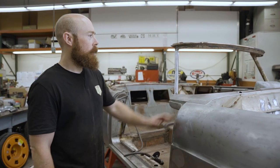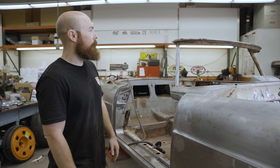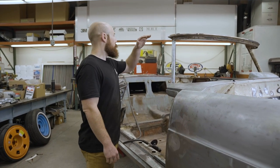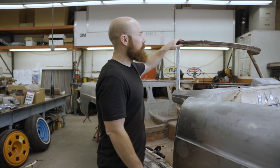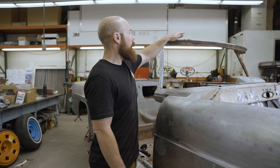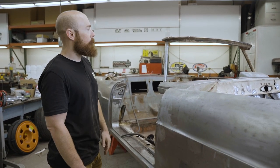Here at Foose Design today on the Continental. Part of this project is we're making it a roadster, so it's not going to have a top. Chip chopped it for us. What I ended up doing today — we had some excess material here, and I'm just cutting it off, sanding it down, prepping the metal.